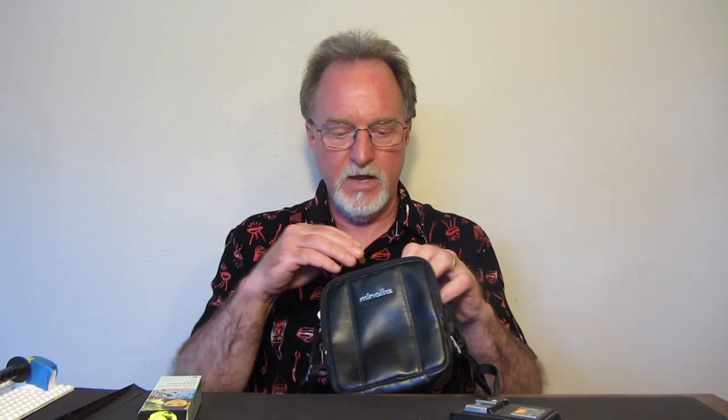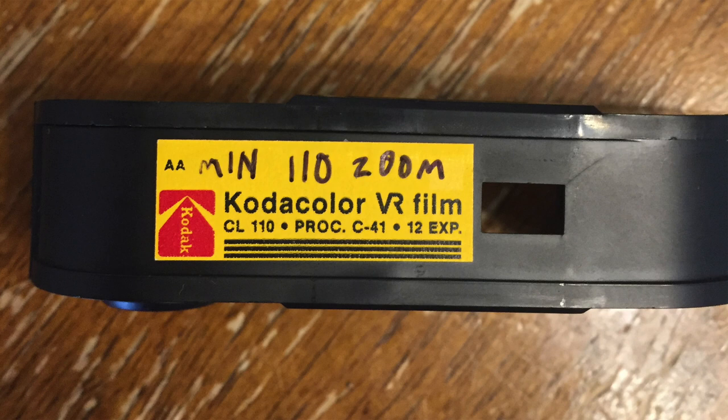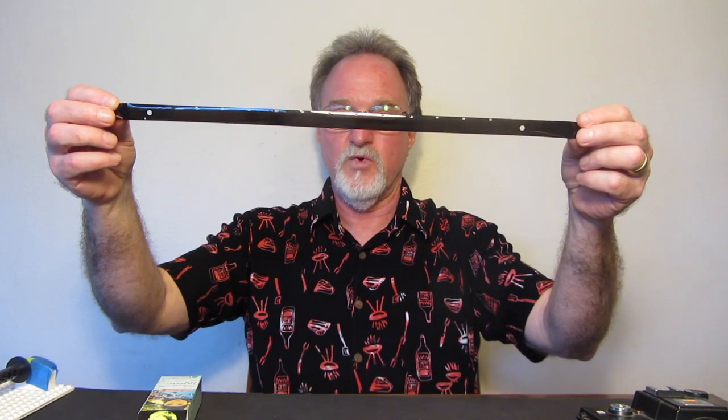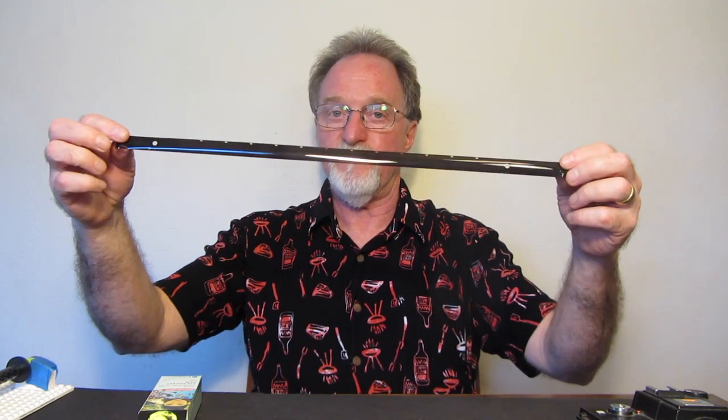One thing I neglected to mention in the first video: it came with a nice carrying case and the original manual, missing the front cover but otherwise intact. My first roll in this camera was some Kodak VR color print film that was already in the camera with a few frames exposed. After I processed it, this is what it looked like — it's really, really dark, which is why I ignored it since last summer when I finished out the roll.